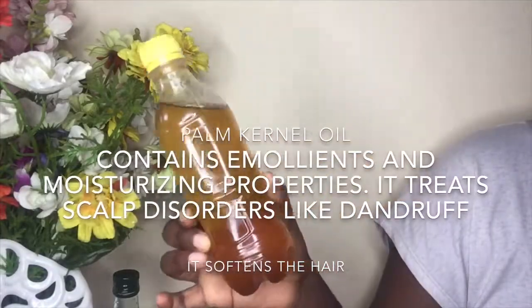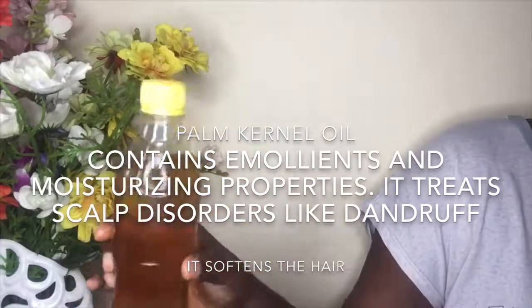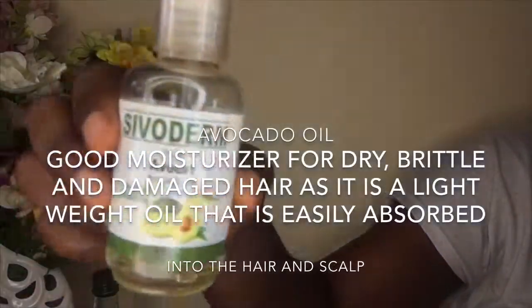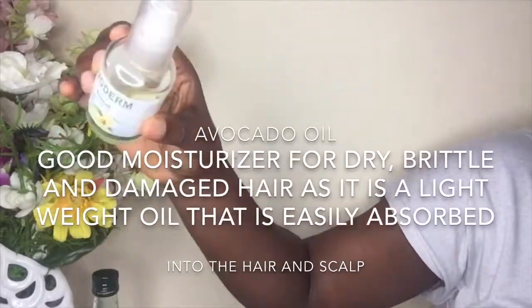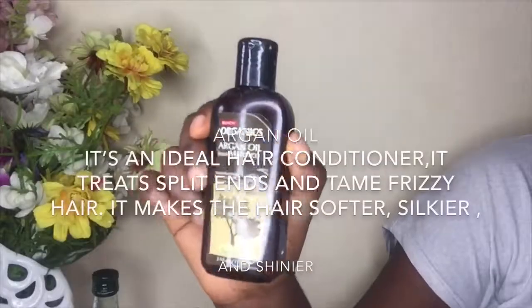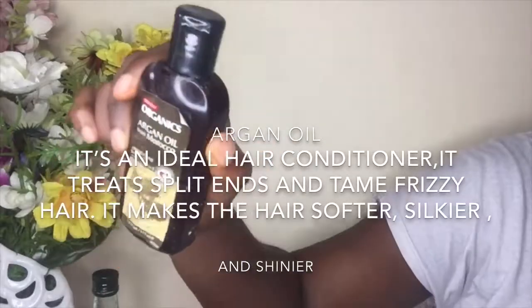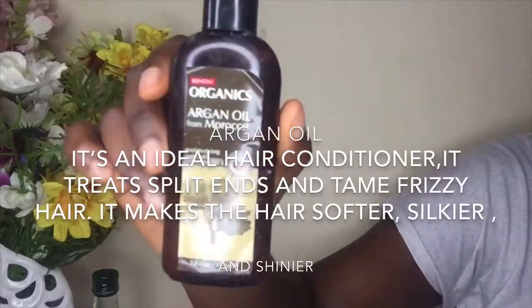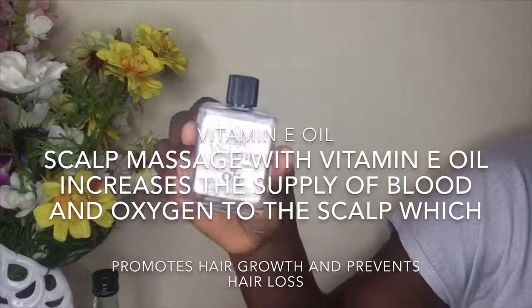Palm canal oil has emollient and moisturizing properties — it softens the hair and treats minor scalp disorders like dandruff. Avocado oil is a good moisturizer for dry, brittle, and damaged hair as it is a lightweight oil that is easily absorbed into the hair and scalp. Argan oil makes hair softer, shinier, and silkier — it's an ideal hair conditioner.